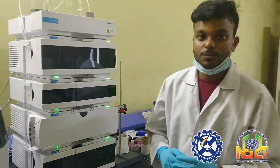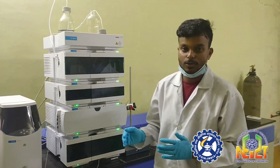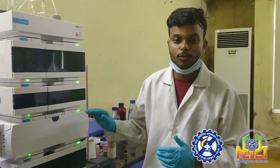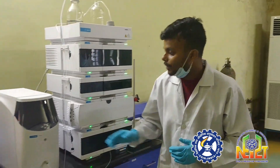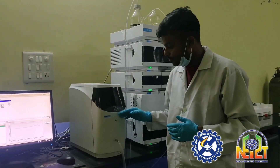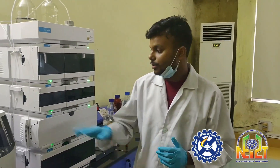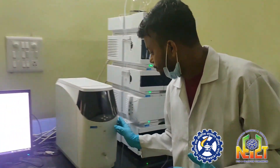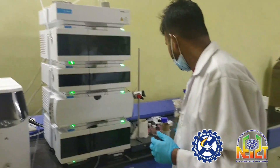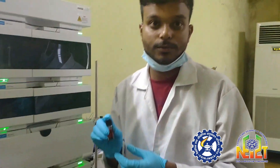This instrument works mainly on the principle of separation through columns, which are fitted based on the size of the polymer. To determine the molecular weight using the GPC 1260 Infinity, we need to prepare a solution of the polymer by dissolving any known or unknown sample in their respective solvent.